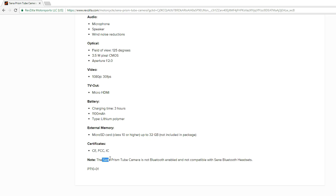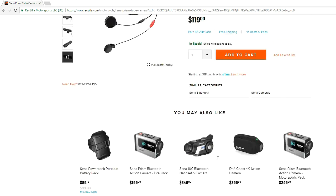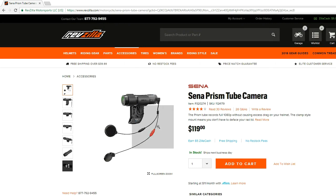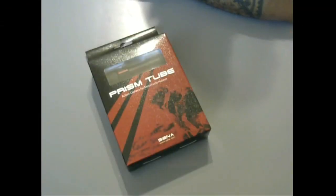They want you to know it's not Bluetooth enabled — it's not compatible with Bluetooth headsets from Sena. It is a pretty simple little thing, very manual, but I've read a couple reviews online and they say it's easy to use: one button to turn it on, one button to turn it off. We'll have to see how that works, so I'll go ahead and unbox it right now.